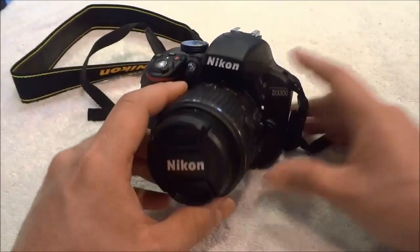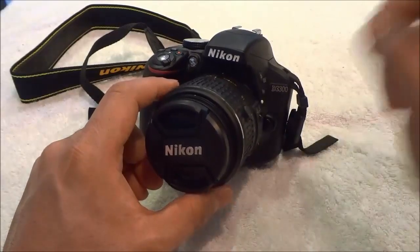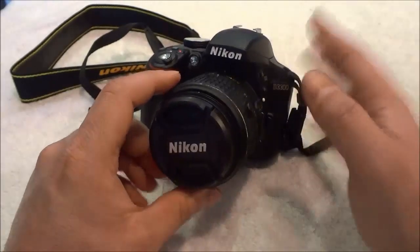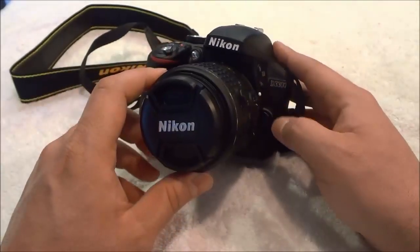As you can see right here I have a DSLR camera and I also have a lens that is attached to the camera. The removal process for the lens is really simple.